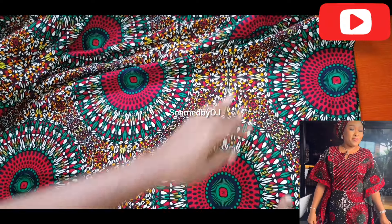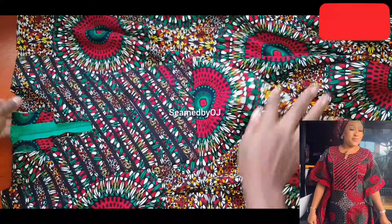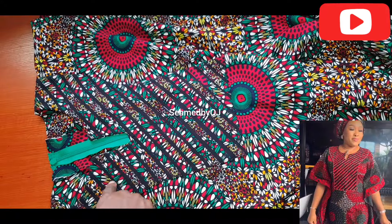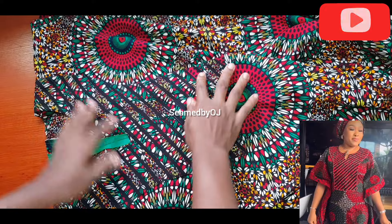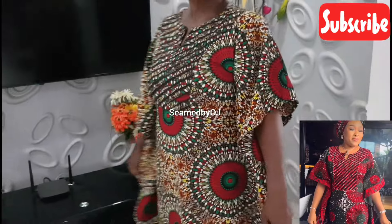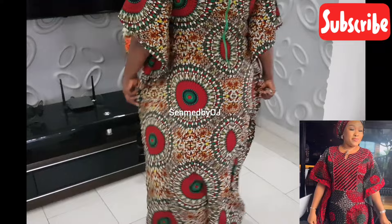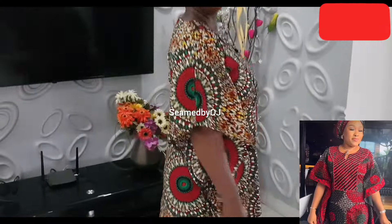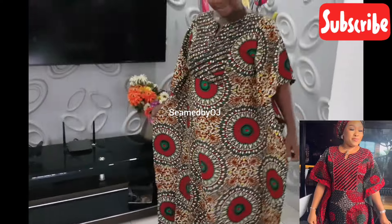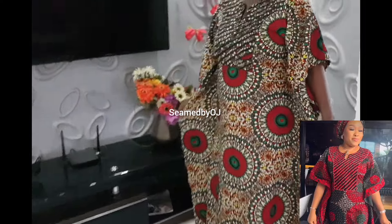This is the front design — you can put your stones on it just as you see in the picture. And here is the final look of the dress! Please don't forget to like and share my videos, leave your comment in the comment section, and subscribe to my YouTube channel. See you in my next one, bye!